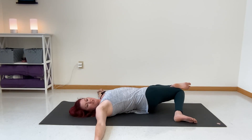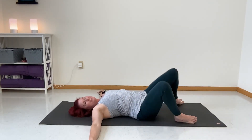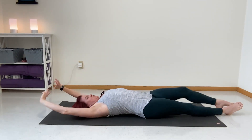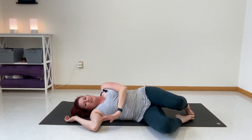Stretch it out. Take one more breath — inhale... exhale. Come back to the middle, just do a couple more windshield wipers — move it around — then extend and stretch out through your body. Roll yourself over to one side so that you can sit up.